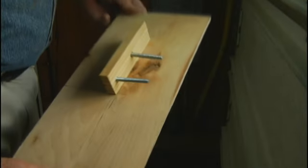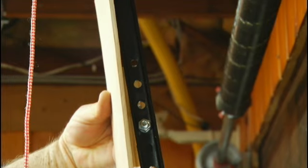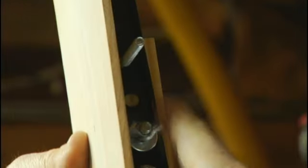One way to foil a fishing attempt is to install a shield in front of the release cord. This one, made from a piece of quarter-inch plywood, is quite effective.